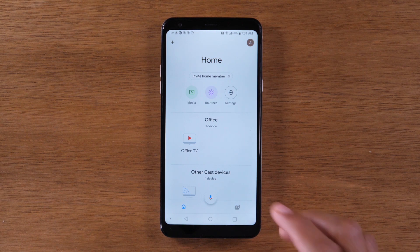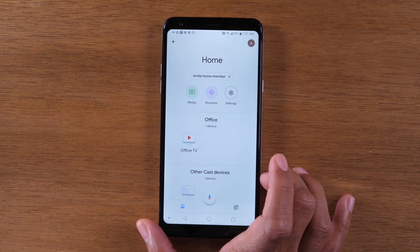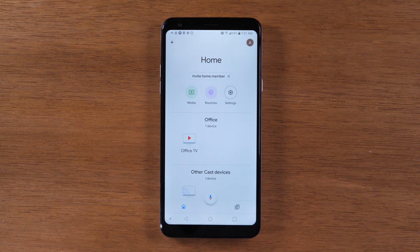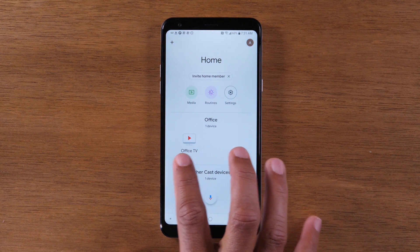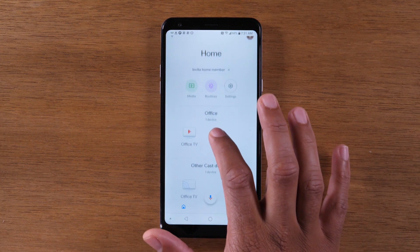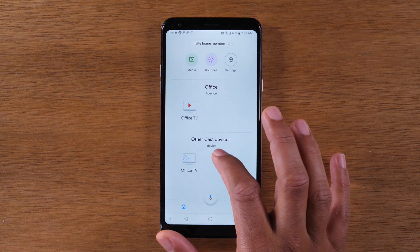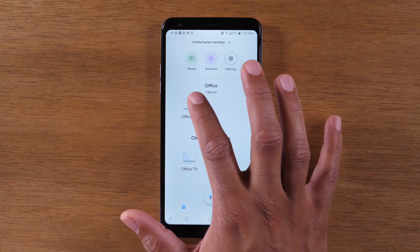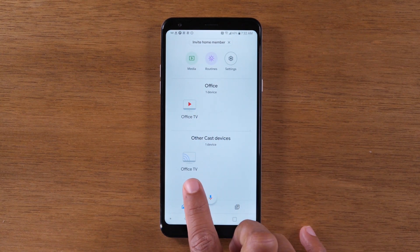I have one device — it's called the Office TV. If you have a Chromecast, there's an option to name it, so yours might just say Chromecast, but mine says Office TV. We're going to tap on that device. Actually, you want to come down to the lower option.